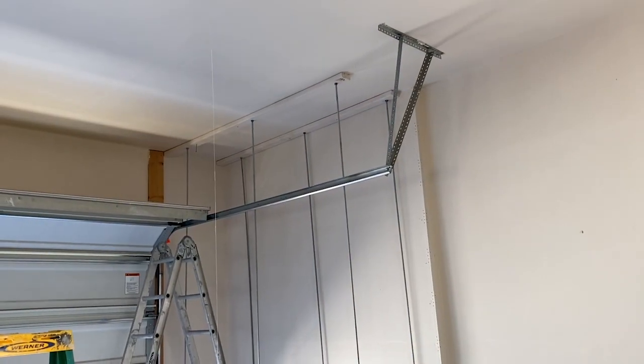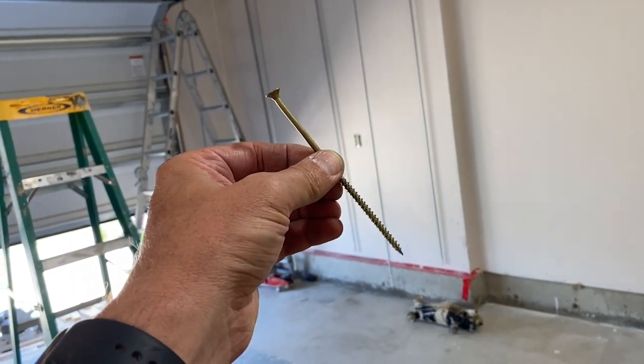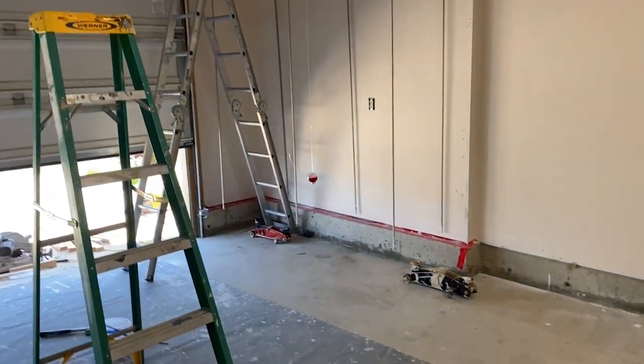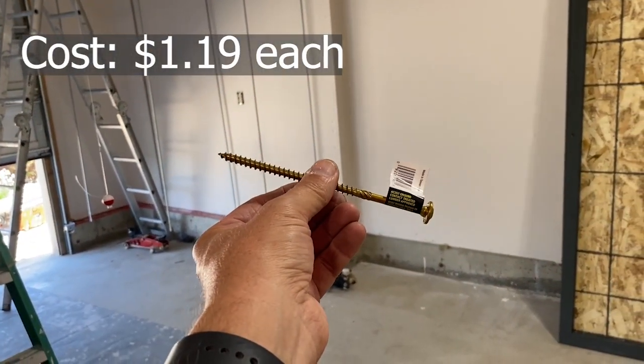I have the 2x4s, which are acting as hangers, in place. I used some wood screws — this bent one here — just to make pilot holes, and I'll be replacing all of them now with these more substantial lag bolts.